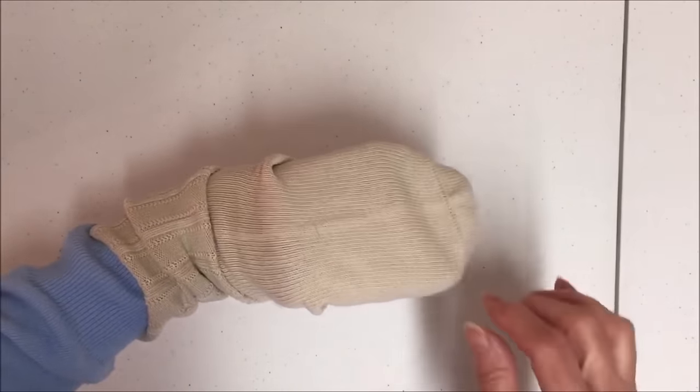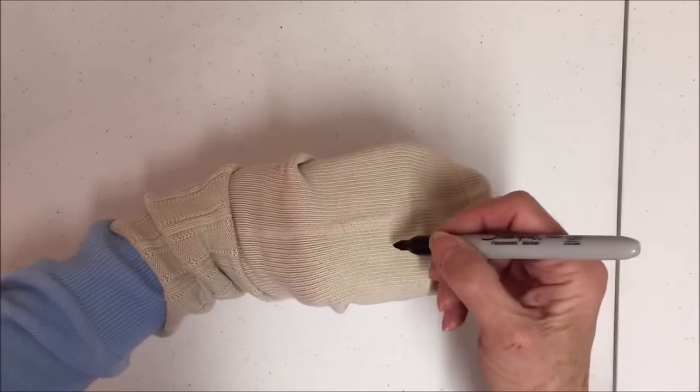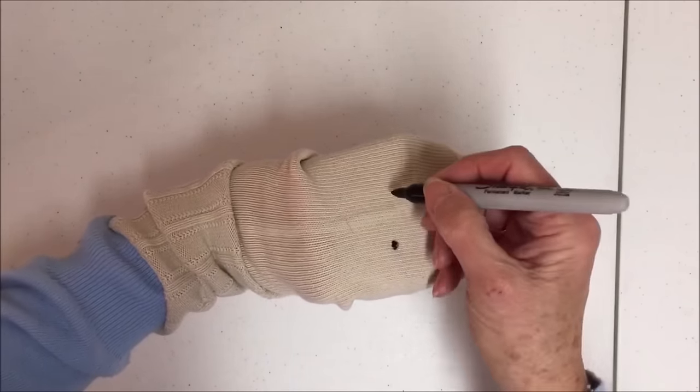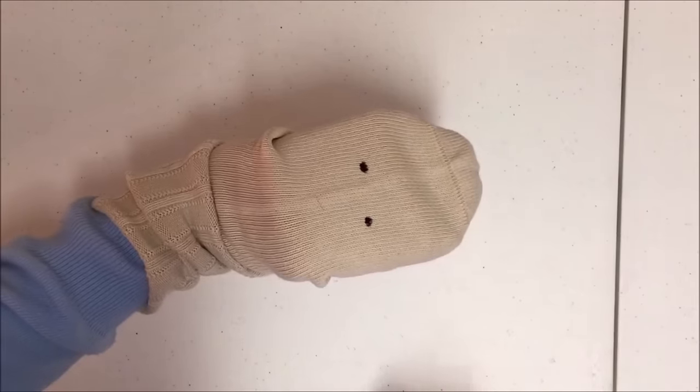Now if it's a child, it would be good to mark where you would like to position the eyes. I'm going to do it on this sock — you don't have to, you could just guess at it, but this makes it a little better and you'd know exactly where you want to put the eyes.